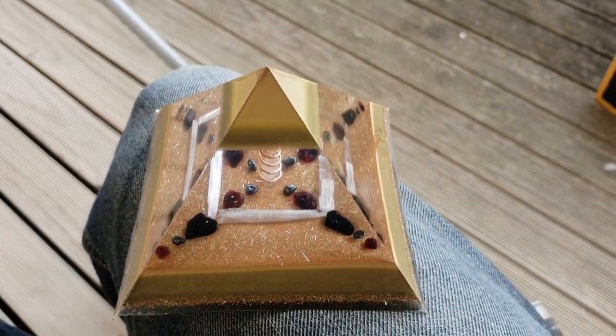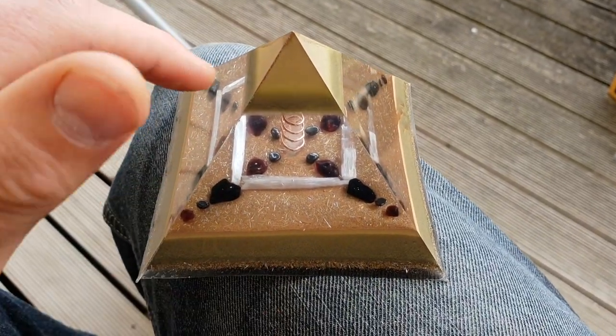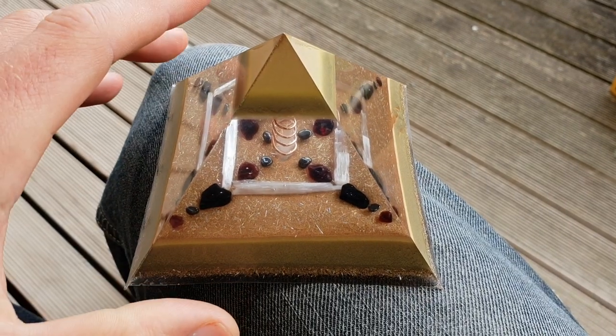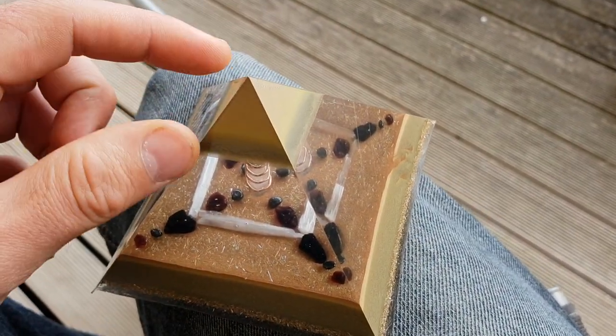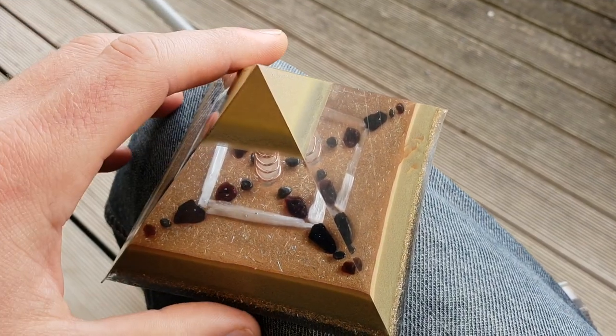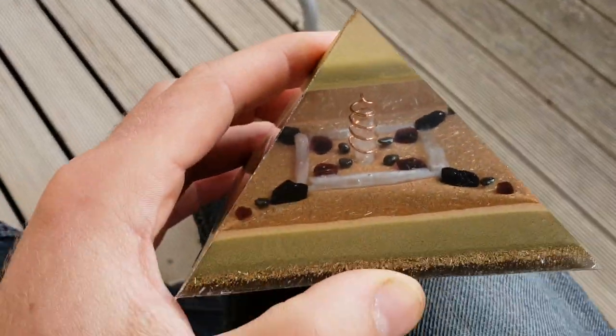All right guys, we are back with the latest pyramid out of the mold. This is fresh out of the mold, so it's not polished up or anything like that. There will be a part three of the finished product all polished up and looking amazing. So let's just get into it — first things first, I'll just show you the mold that I used.